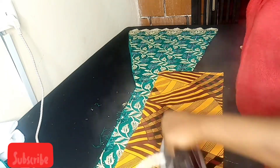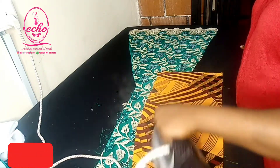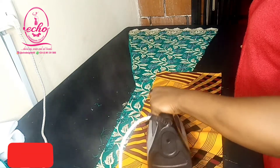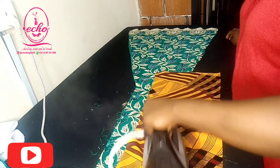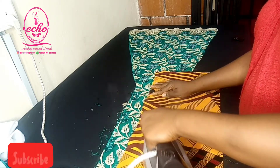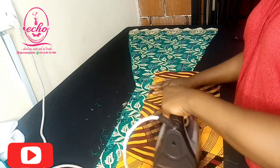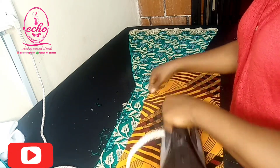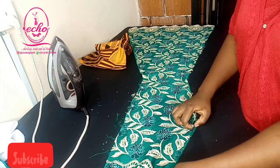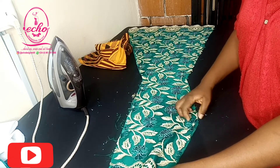After doing this, you can see how easily the stones will be removed without wasting much time. Now I'm done steaming that part. Using my fingertips, the stones are removing one after the other — you can see.